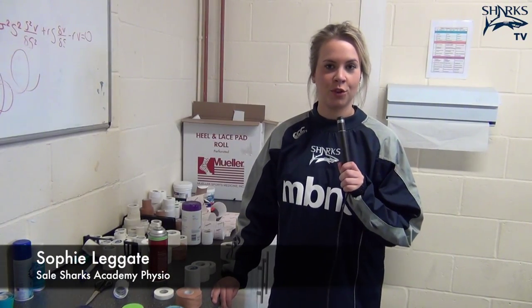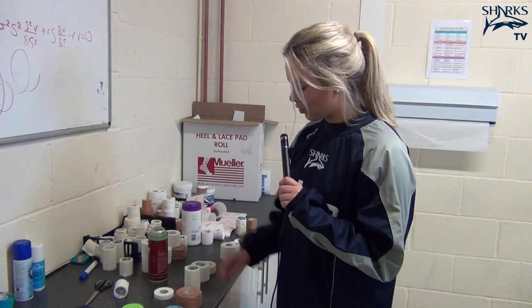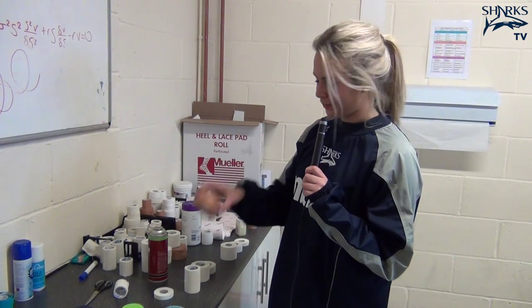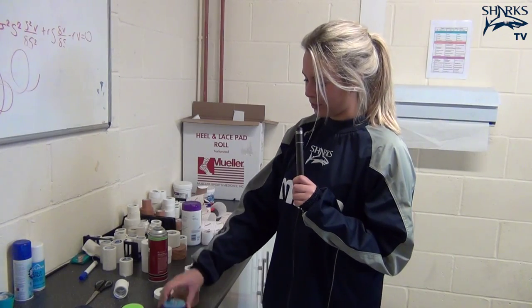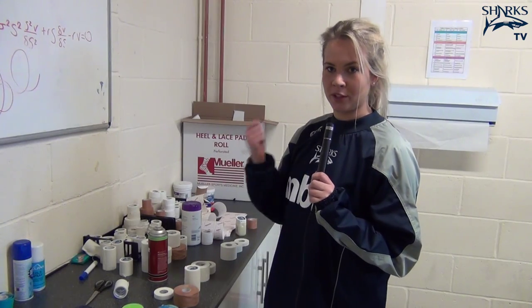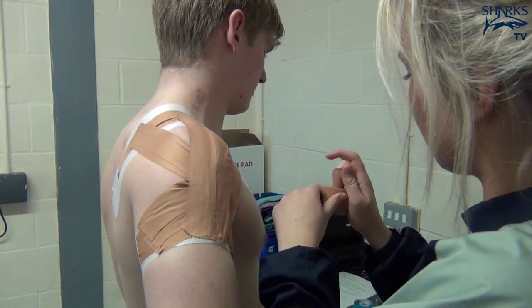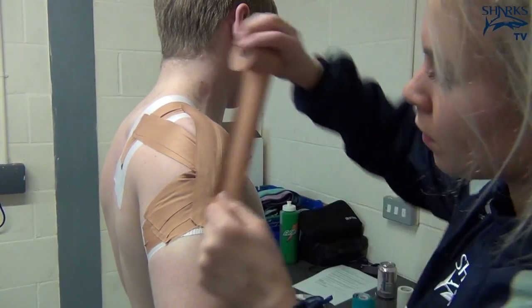You use different types of tape for different kinds of strappings — they've got different properties. So you've got your brown rigid tape and your electrical tape. Electrical tape is just used for fixing things on, so you put it over tape if you don't want it to unravel. Rigid tape is used for more of a structural role, so if you want a quite structured taping, you'd use the rigid tape.